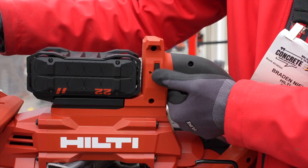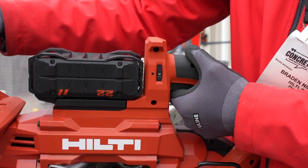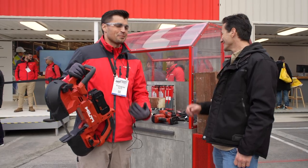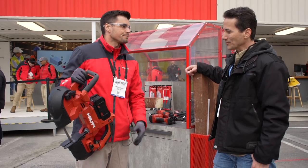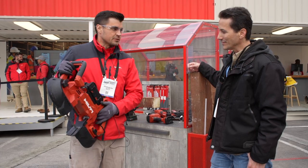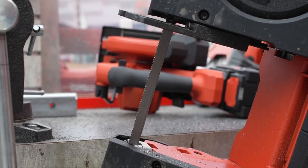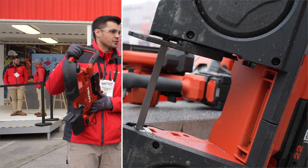You've got multiple speed control on it — there's a thumb press here if you want to bring it down based on preference. A lot of people like the fast speed the most, but obviously depending on the material you're working with, you're going to want to control it. You've also got a hang hook on there, which is really handy when you're up in the air or on a ladder to get it out of your way. And the shoe is keyless — that's almost a must-have. You don't want to have to get a tool out to adjust where you're cutting on your material.